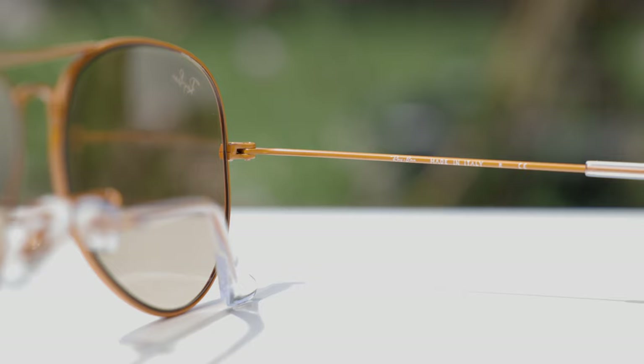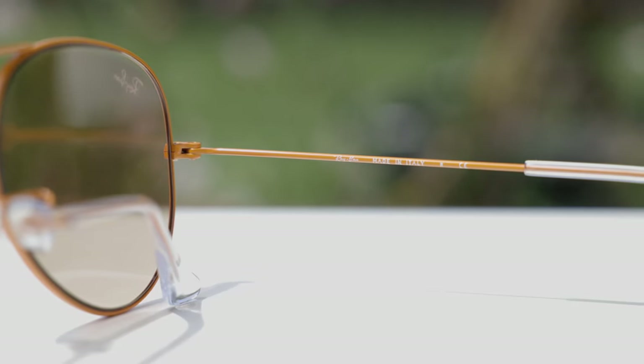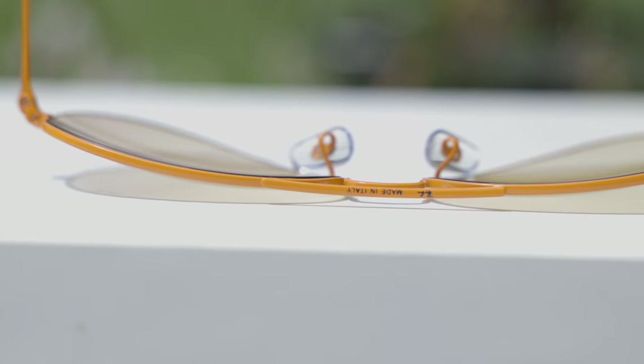These sunglasses are made in Italy, and it says so on the inner right temple of the sunglasses — just Ray-Ban made in Italy. The build quality is definitely very good; everything feels very nice and premium. If we take a close look at the top bridge, we can actually see it also says Ray-Ban made in Italy, in black.